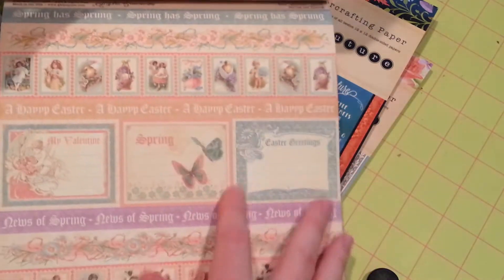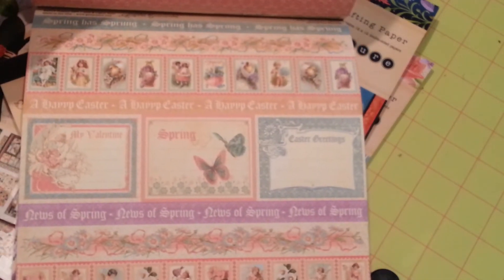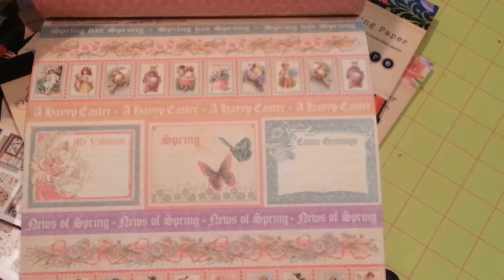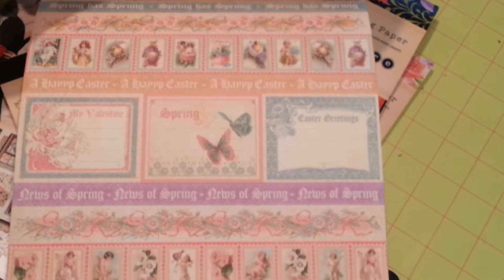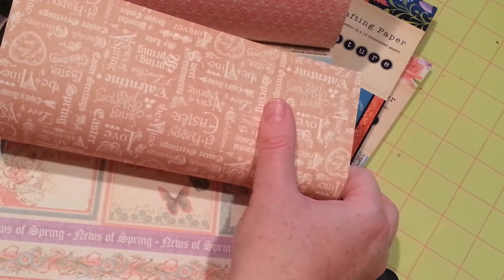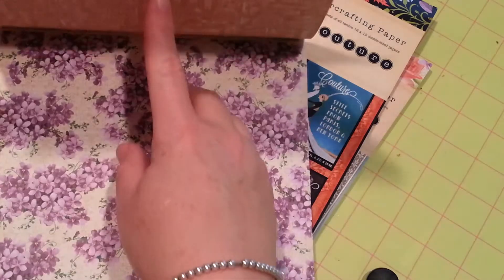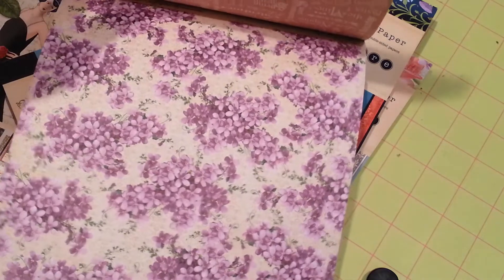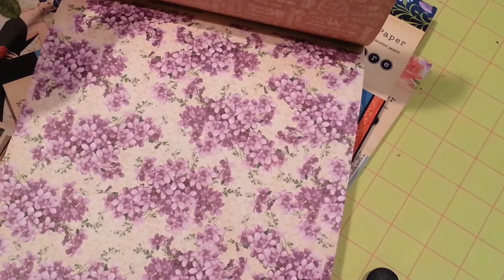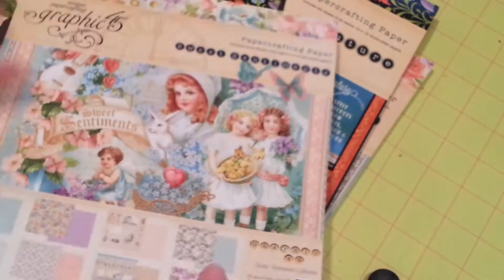And then we have butterflies on the back side. And then we have a mixture of Valentine and Spring Easter — more cut-aparts. So cute. And the back side. Real pretty — purple flowers. And there's the back side. And that's it for Sweet Sentiments.